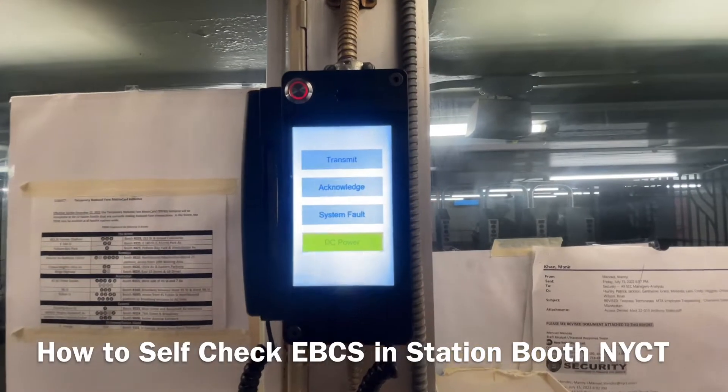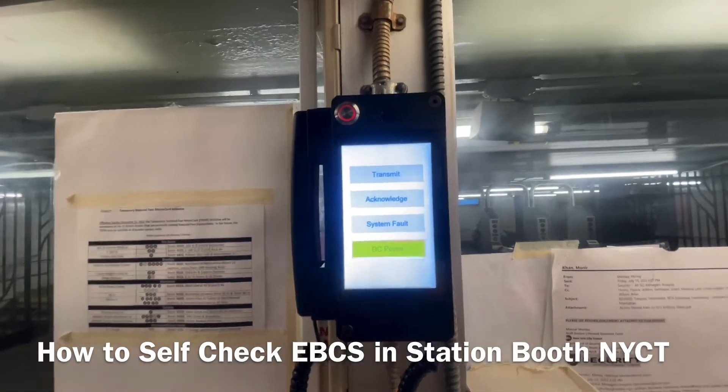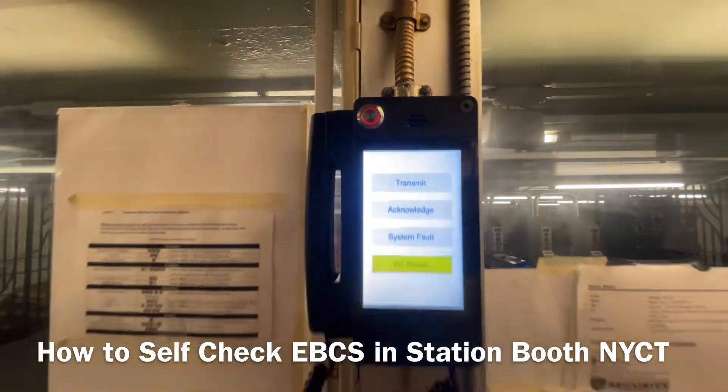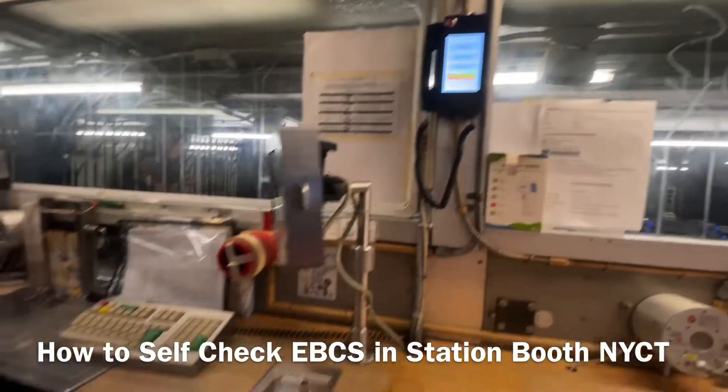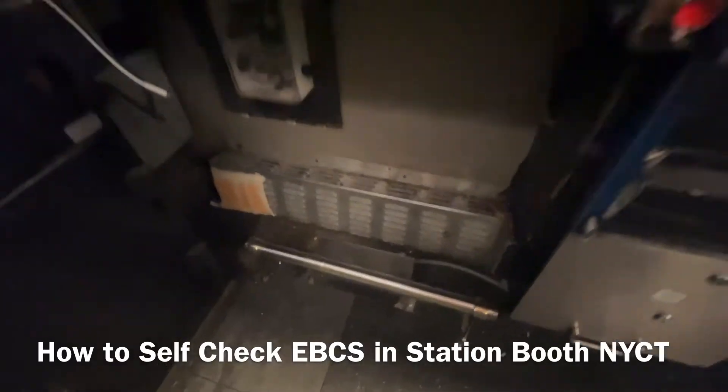This is the new EBCS in the station booth. First of all, you have to press the red button, and then press the pedal. Then press the foot pedal.